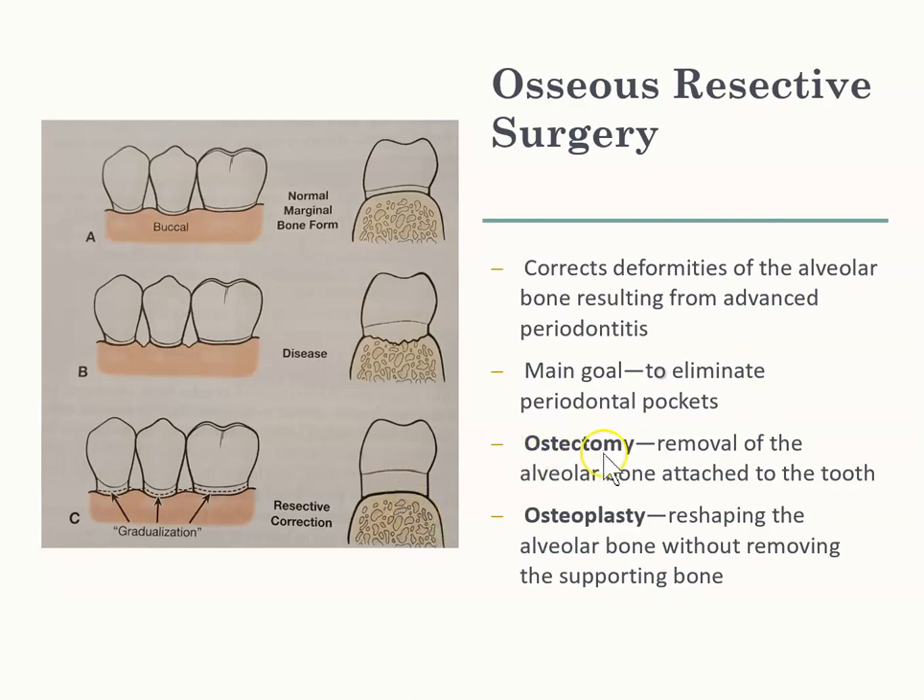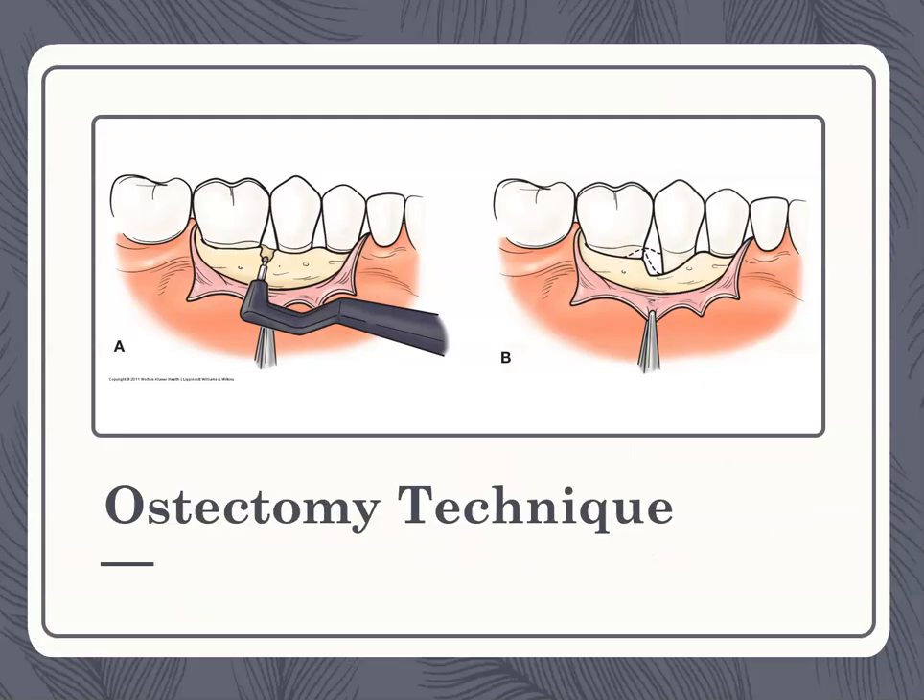There's something called ostectomy and osteoplasty. Ostectomy is more aggressive because they are removing the alveolar bone. Whereas with osteoplasty, you're just reshaping it — not really removing any bone. With ostectomy, the bone has been removed completely, whereas osteoplasty just reshapes the contour of the bone without actual bone removal.